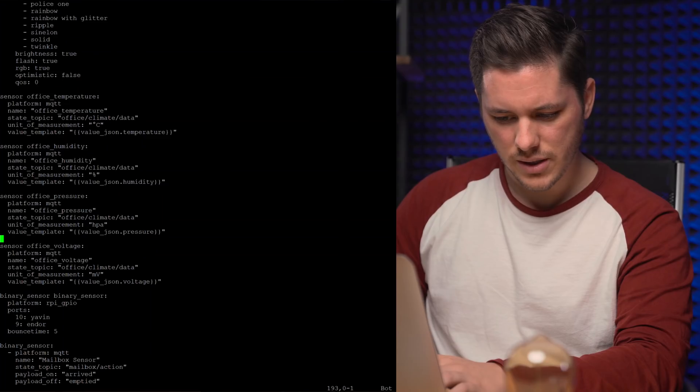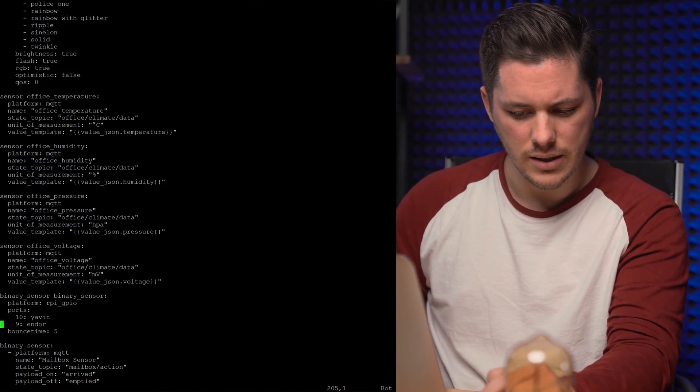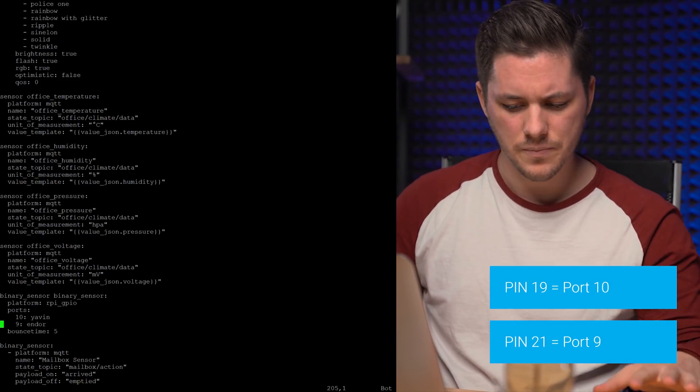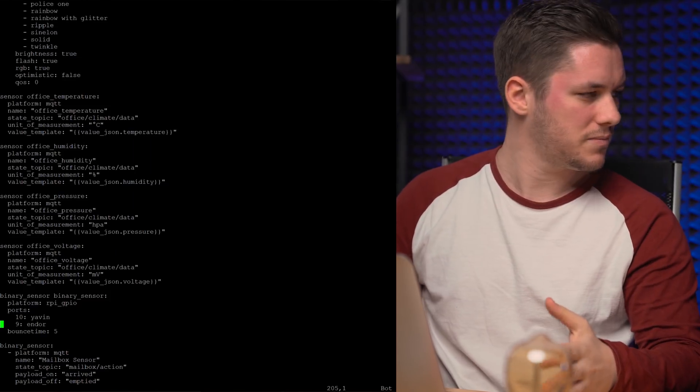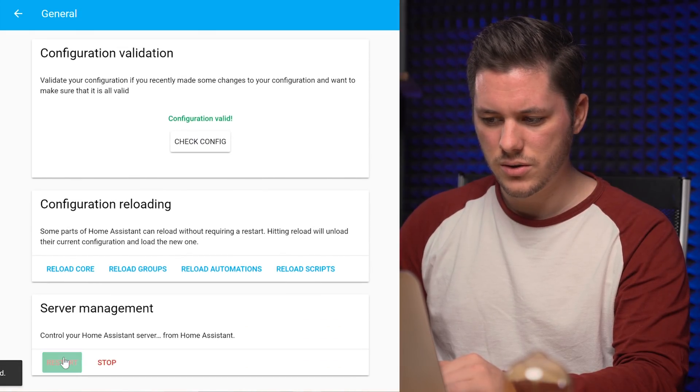We can't test it yet because we need to configure it on the Home Assistant side. We go into our configuration YAML — I already prepared that part. It's a binary sensor on the platform Raspberry Pi GPIO, using ports 10 and 9. Right now we're just using one of them; the other comes into play later. We're calling them yavin and endor, with a bounce time of five milliseconds. If you know why that's important, tell us in the comments. We check the configuration — it's valid — and restart Home Assistant.